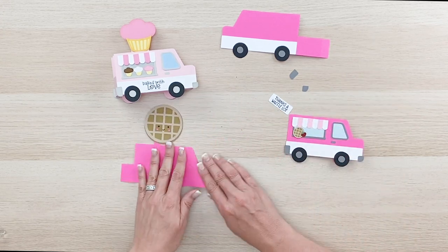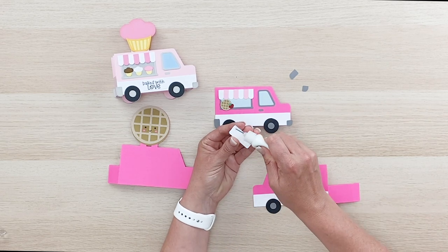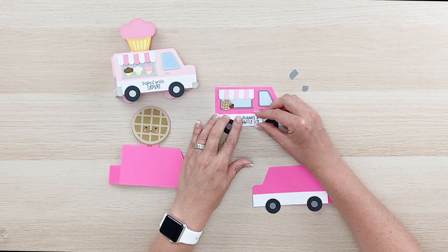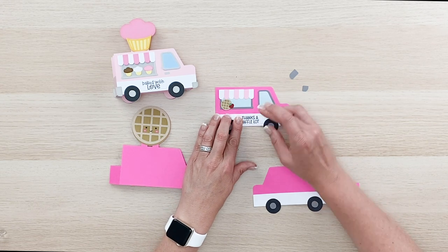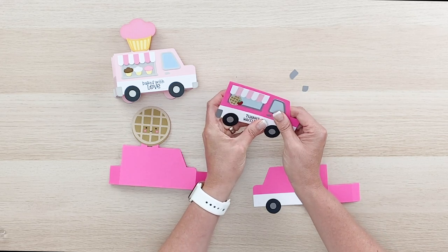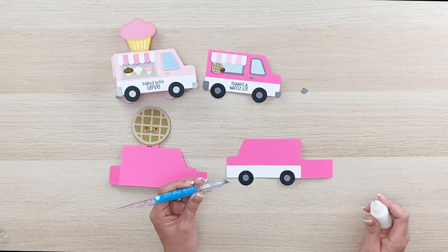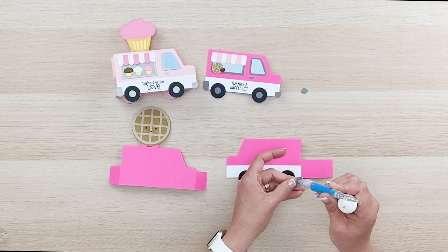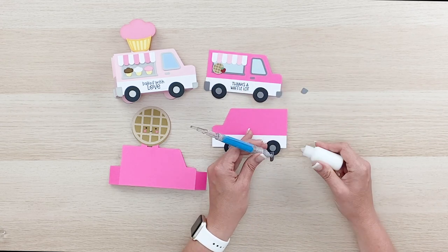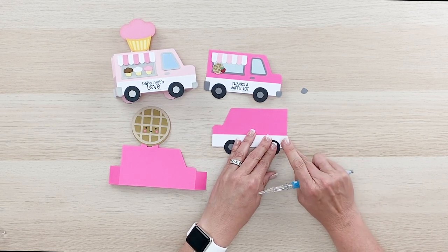This is our box card insert — our little tabs are right here and we'll put that in after we assemble the whole box. I'm going to set that aside for a minute. We still have our fender pieces and we need to add our 'Thanks a Waffle Lot' tag. Of course you could always change these sentiments — just delete it and replace it with whatever you'd like to say. 'I Love You a Waffle Lot' would be darling on this one as well. These also make great thank you cards and darling Valentine cards.